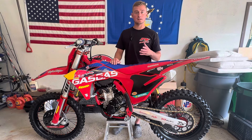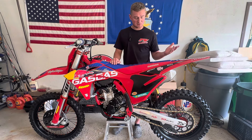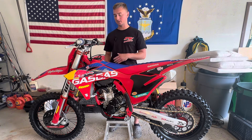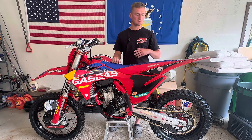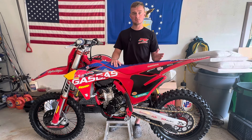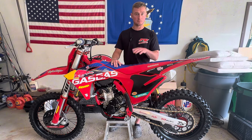I bought this bike not that long ago, maybe a month ago or less. I've been putting some hours on it here and there, got to take it out to a few tracks and try it out. I've strictly ridden motocross tracks — I'm going to use that as reference right now that I have not used this in the woods. I don't have intentions to. This is a motocross bike and I'm going to use it for motocross.